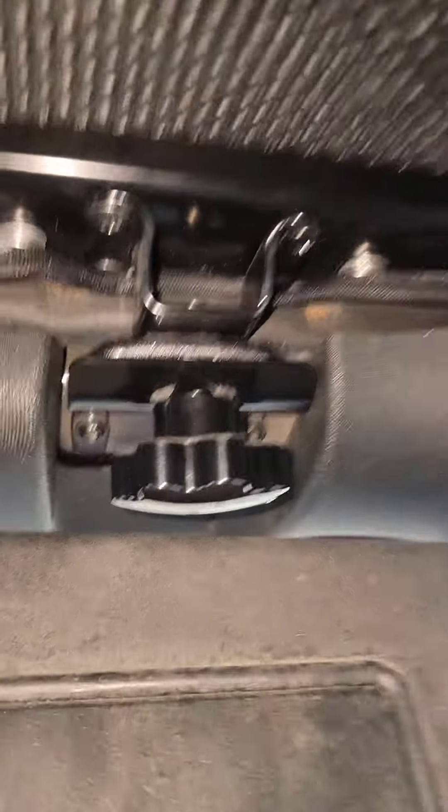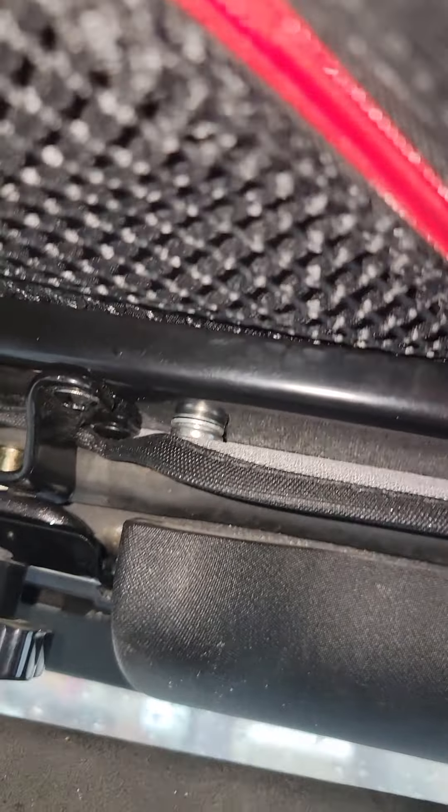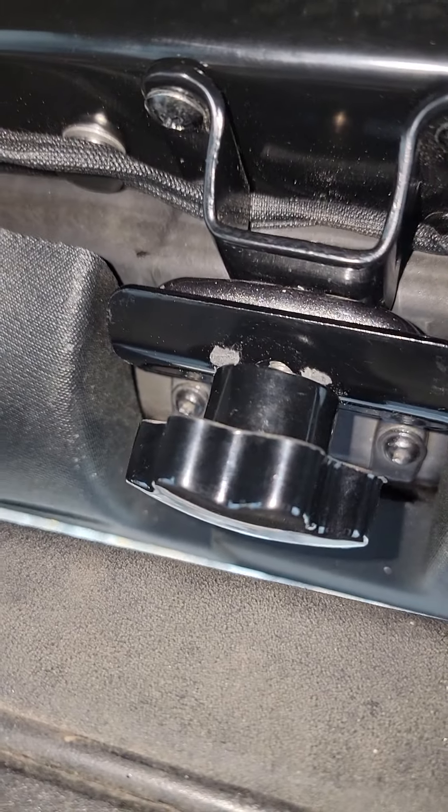And these are the brackets they sent, and there's like no other way on earth to possibly put these in except for this way.